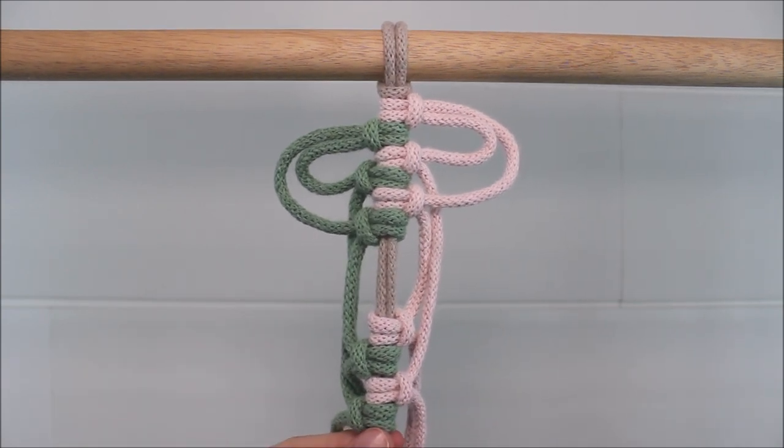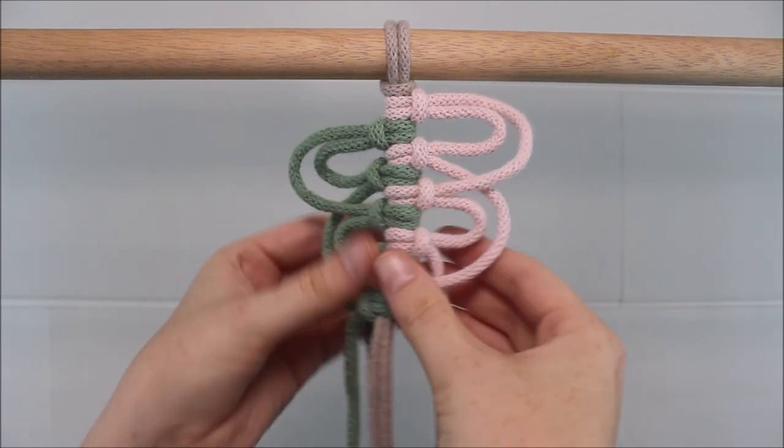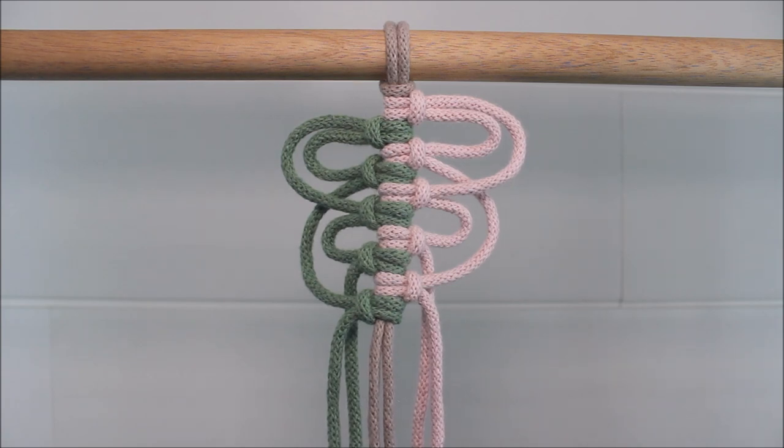Once you tie that last vertical lark's head knot, just push them up towards the other knots. Just like that. You can keep repeating this pattern as many times as you would like.